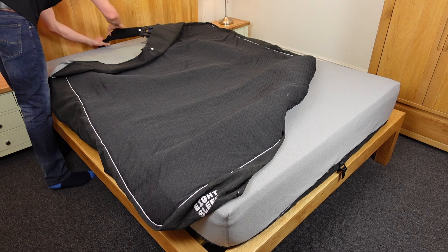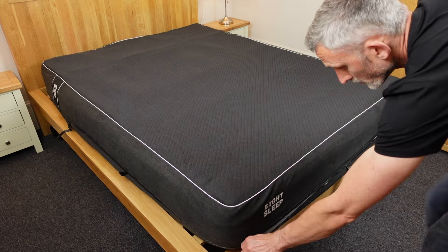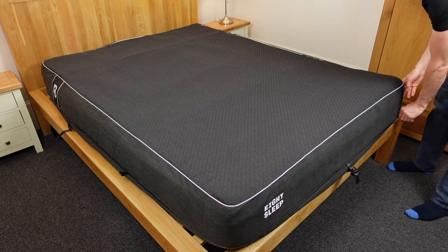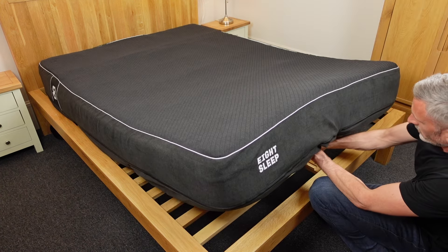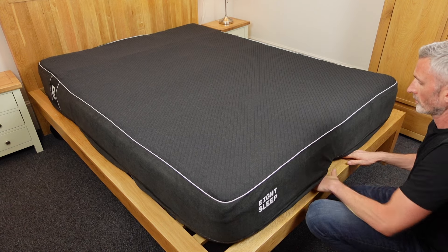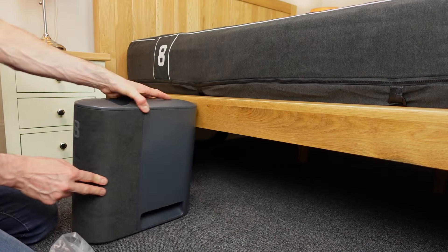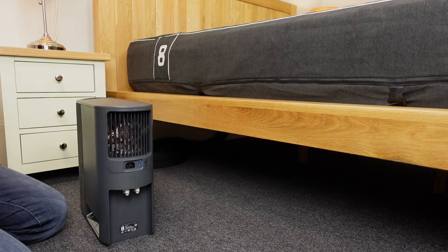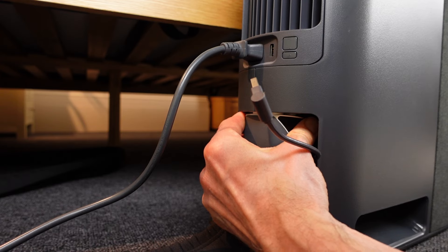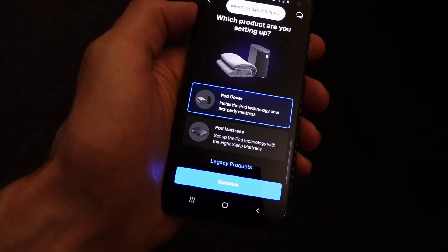After that you place the active grid over the encasement. This part has the water tubes attached, so you need to drop them down behind the head of the bed. In my case this was slightly tricky because I have a solid bed head, so I had to pull the mattress down first to get them through. Once it's all nicely lined up, the active grid zips onto the encasement to hold it in place, and you tighten the tension straps. When the cover was in place I then unboxed the hub and connected the water tubes and the USB-C cable.